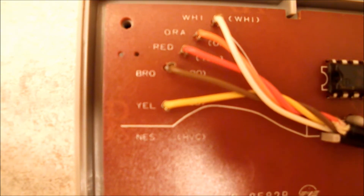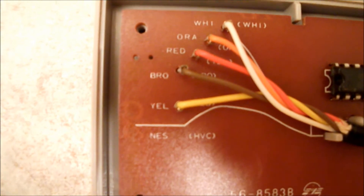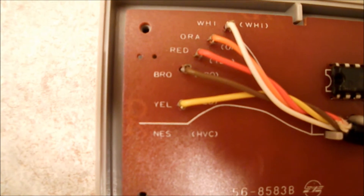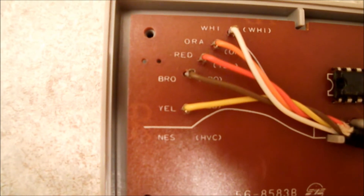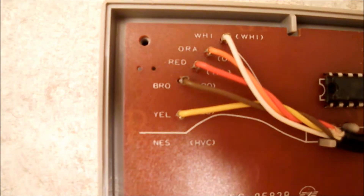Now you're gonna want to take these five colored wires and either cut them or desolder them, or do whatever you want, because you're gonna have to use them with your DB25 pin connector that you bought from Radio Shack or salvaged from somewhere else.